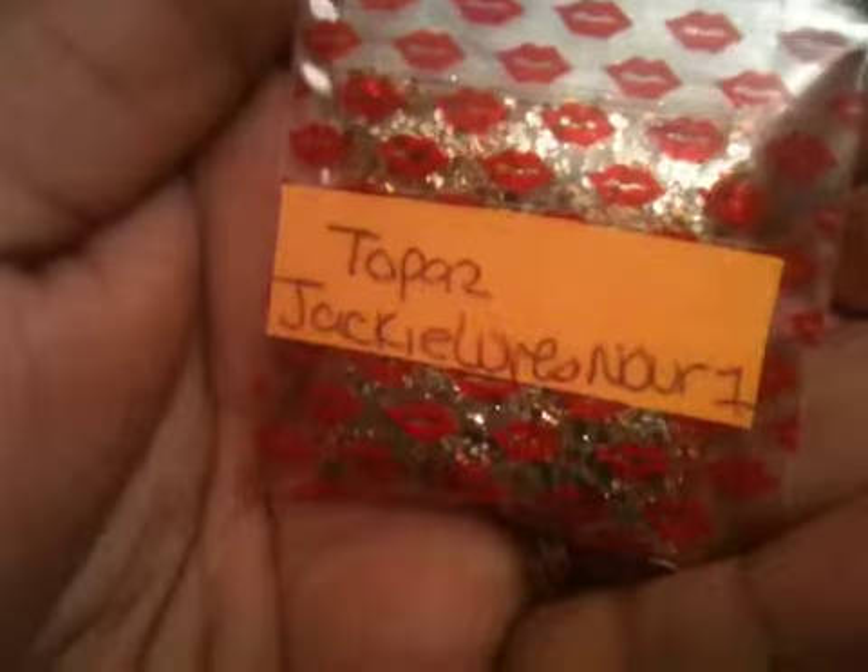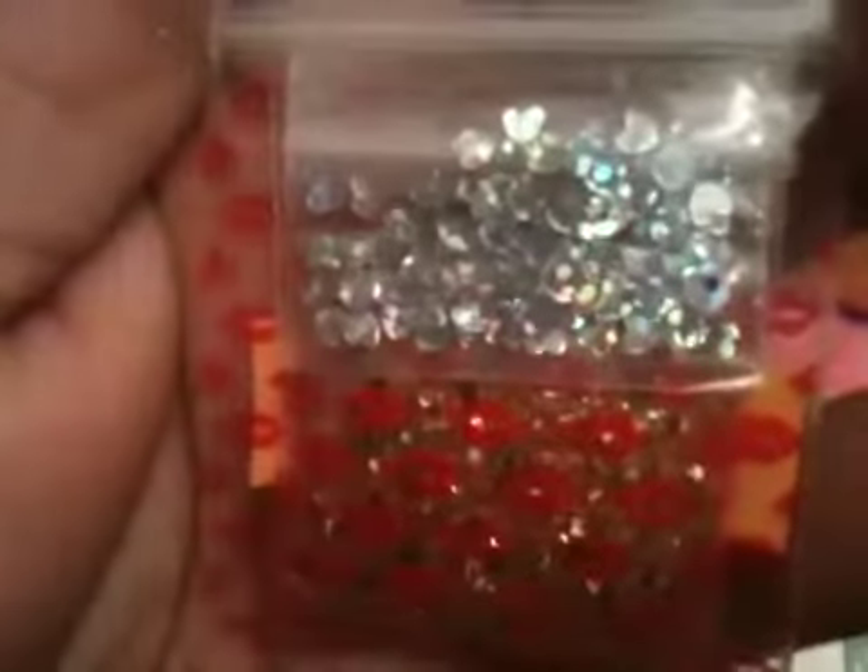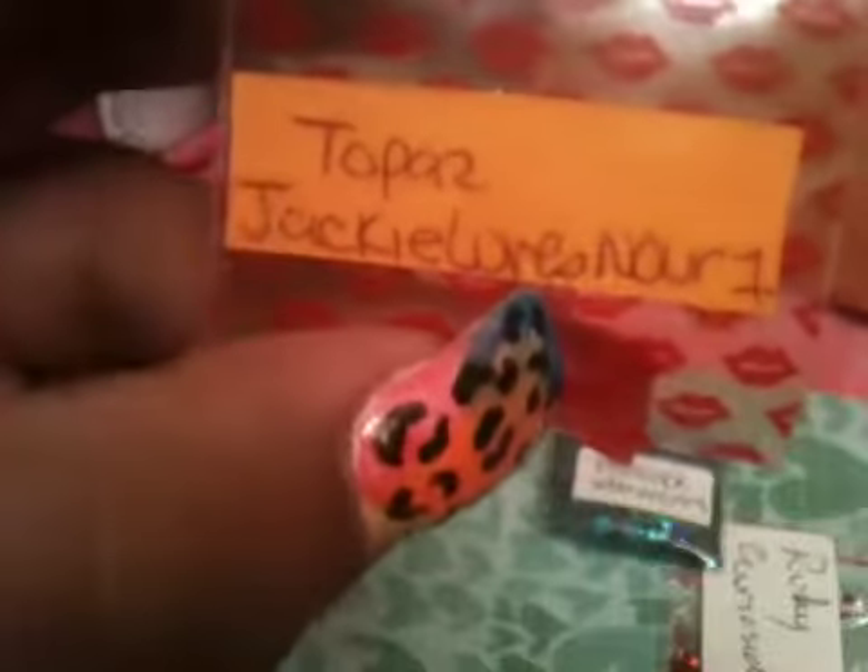So the next one is from Jackie Loves Nora1, it's called Topaz. She sent it with silver iridescent — no, silver holographic hearts, and a really cute bag by the way. I need to buy some bags. I don't have any of those kind of stores like Michael's close to me anymore. The Topaz mix has some orangey, some copper, and some black glitter.